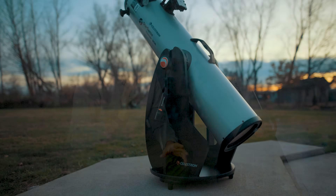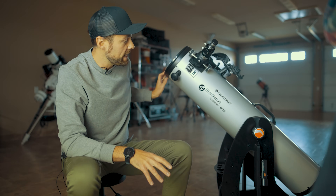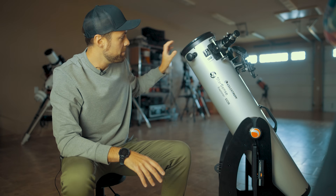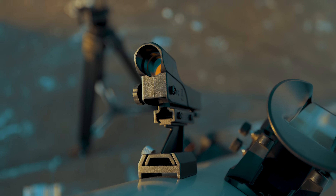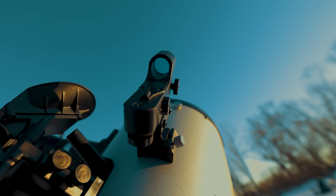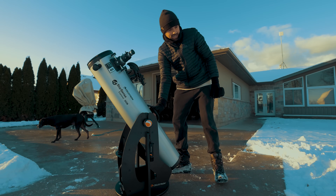I'm told the 10-inch model has some balancing issues, particularly when using a heavy eyepiece at the front of the scope. That's a non-issue on the 8-inch model — I like to really stiffen the tension knobs on my Dobs so it's very secure and won't move in the wind. The front of the tube is also where you install the included red dot finder. Red dot finders do their job — they're all function, no frills — though I have never once remembered to turn mine off when I'm done.